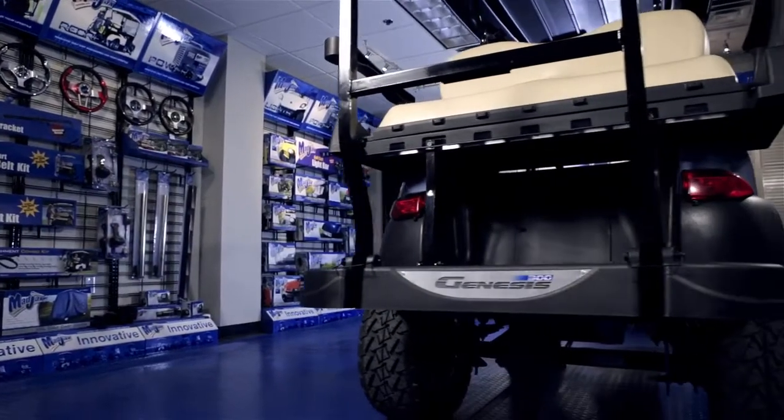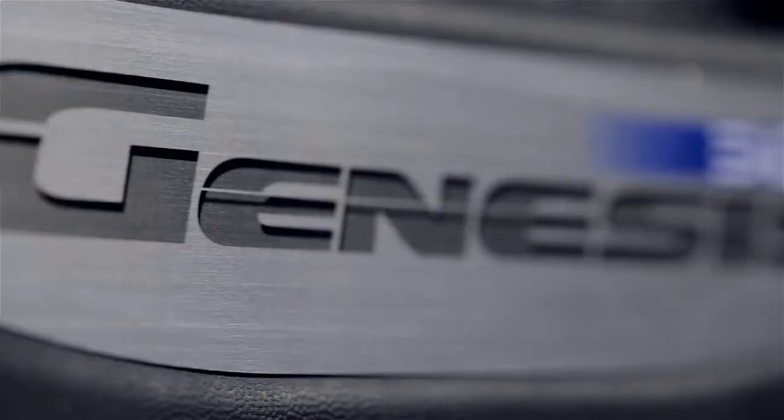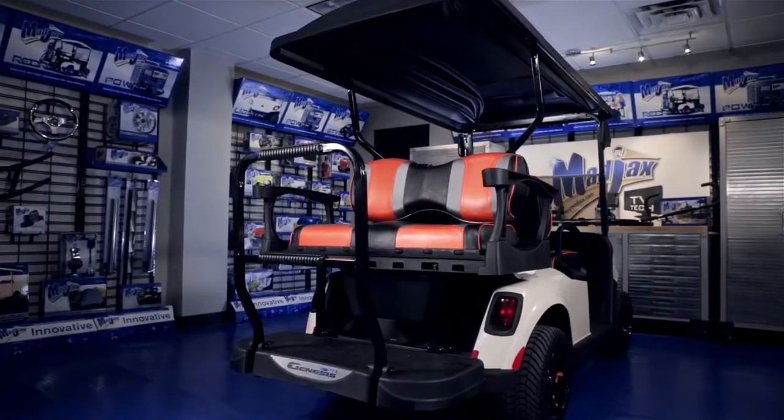The difference between the Genesis Seat Kits is that the 250 is constructed with steel and the 300 is aluminum. The Genesis 250 and 300 has a number of upgraded features when compared to standard rear seat kits.